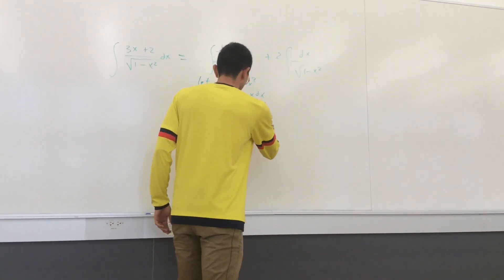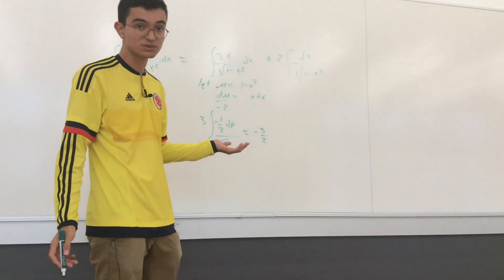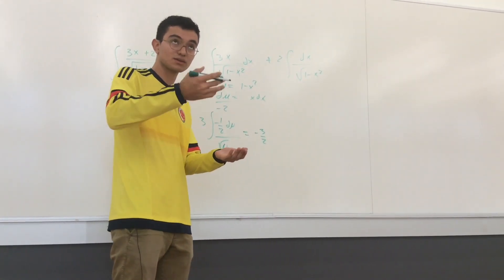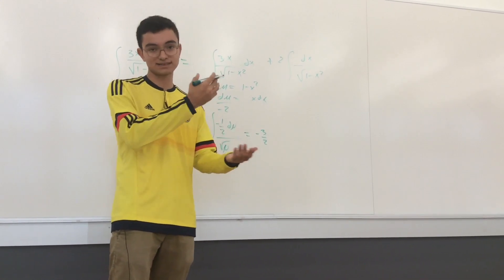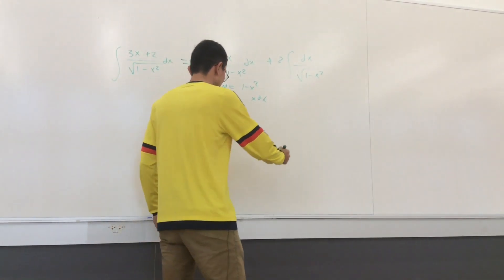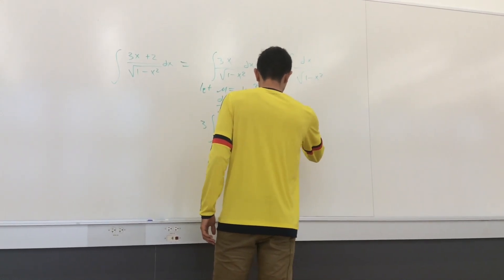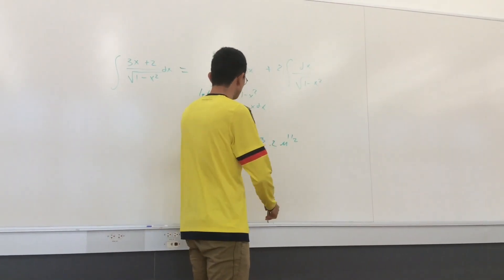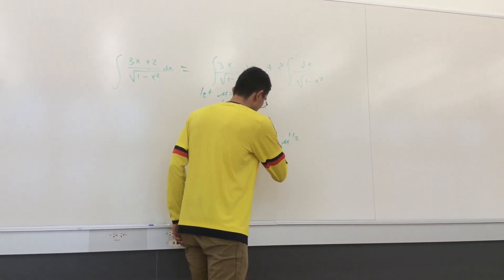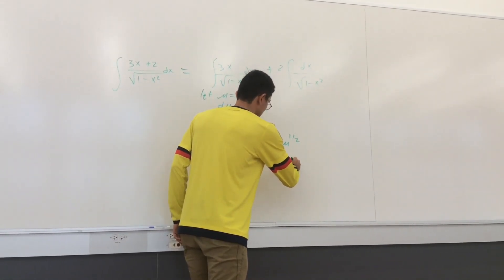That gives us -3/2 times the integral of μ^(-1/2), which integrates to μ^(1/2) times 2 — so we get -3 times μ^(1/2). Substituting back, μ = 1 - x², so this becomes -3√(1 - x²). We've solved the first part.